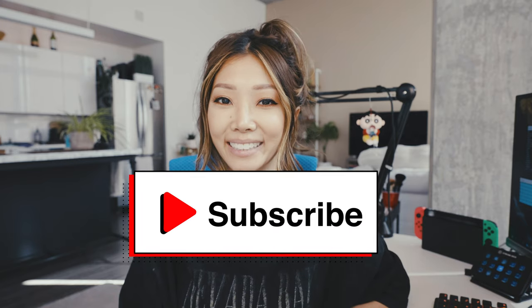Hey, welcome back. If you're new here, my name is Corgi. I stream on Twitch, and on this channel we go over streaming tips, tech talks, corgis, cooking, and more. So if you're interested in that, make sure to hit the subscribe button for more of my content.